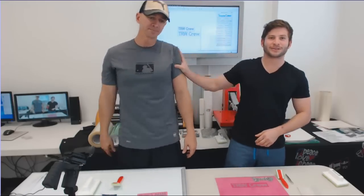Rudy, you got anything for us today? Nope, nothing today — just hopefully this helps you guys. Have a great day! All right, TRW crew, this is Matt and Rudy with rhinestoneworld.com — you guys have a great day!